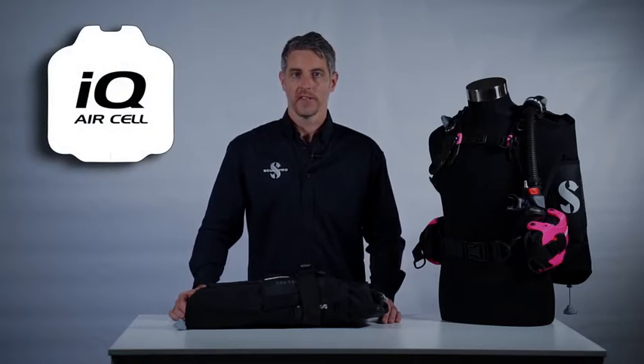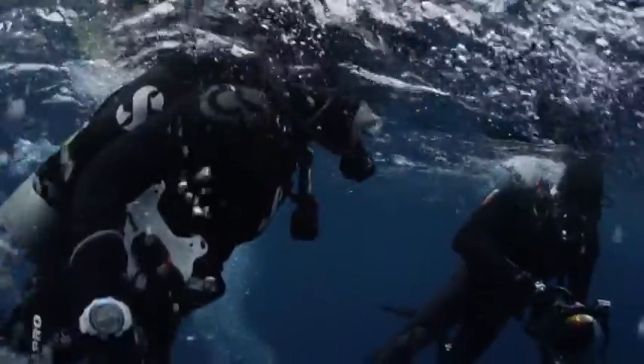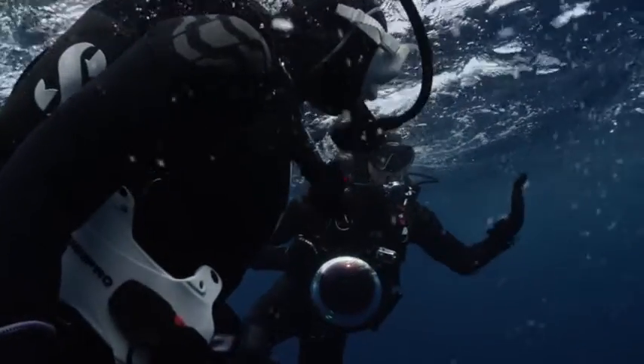We've spent a lot of time and energy fine-tuning the IQ air cell on the Hydros Pro. We've taken great care in positioning the dump valves to ensure that you can deflate easily each and every time, whether at the surface or underwater. In addition, the buoyant lift of the BC is located lower down on the diver to ensure optimal surface flotation while also providing excellent trim underwater.